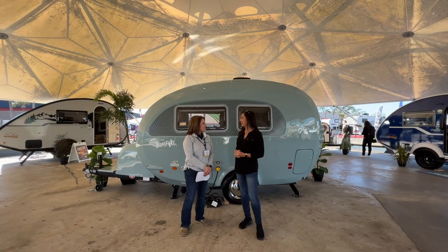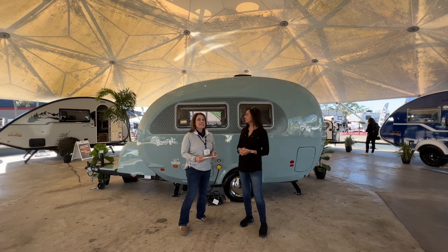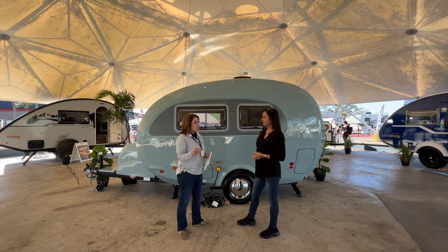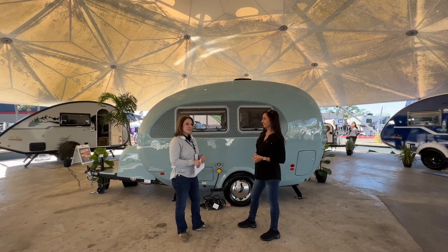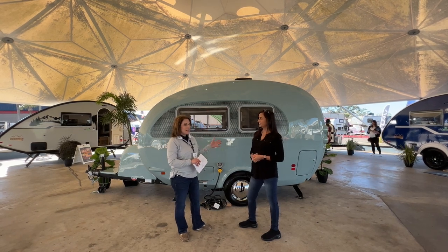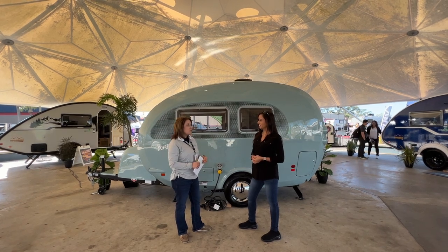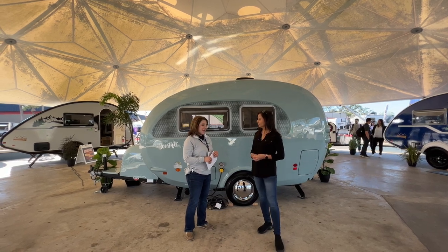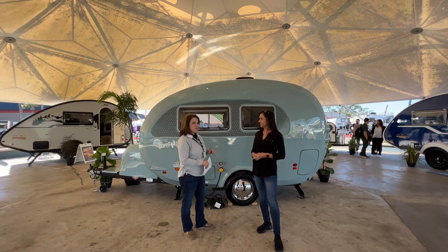This is Julie with New Camp. What can you tell me about this Barefoot? We are so excited about the Barefoot. This is the first year that a production unit has been at a show. In previous years you've been able to take a look at the prototypes; right now you're seeing one of the units that's rolled off our production line. This unit actually came to us through Kathy Chamberlain, who created this product over in the UK, and we bought the rights to produce this unit over here.